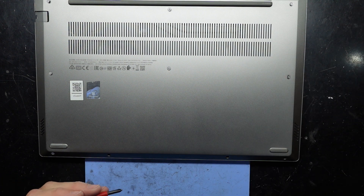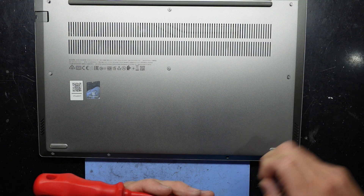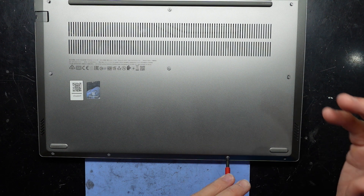Screws going in nice and easily. From here, I'm going to see you guys later — I hope you have a good one and I'll catch you in another video. Bye.